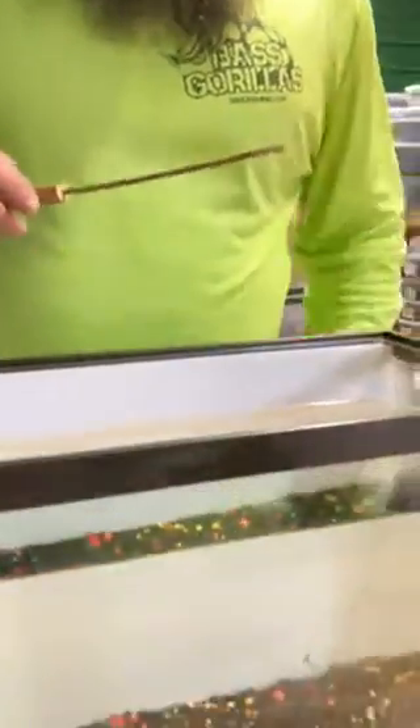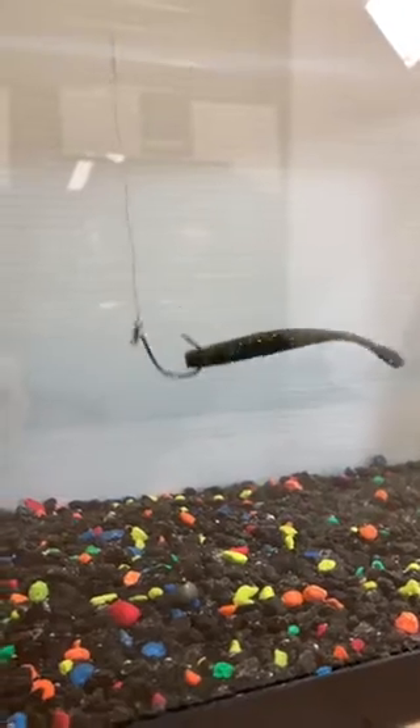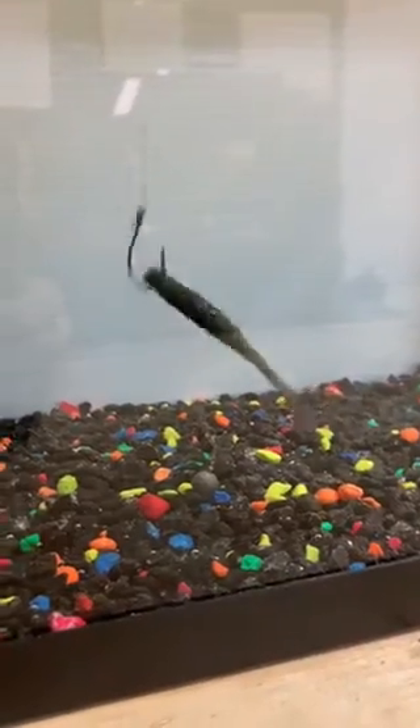Let me show you a few techniques. Of course there's the drop shot — look at this. I made this bait to be buoyant, so it gives you that action right there. The semi-slack line and it sits there beautifully set up in the water.